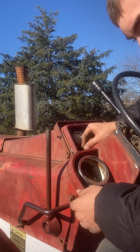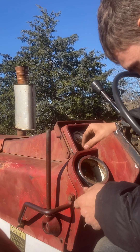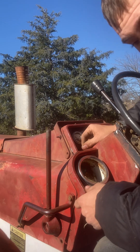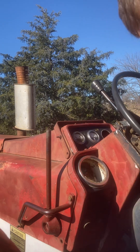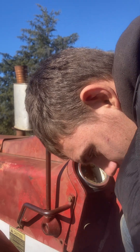I wish this tractor was cabbed — that would be awesome. But it would also be a lot harder to work on. I would love it if it was cabbed though.